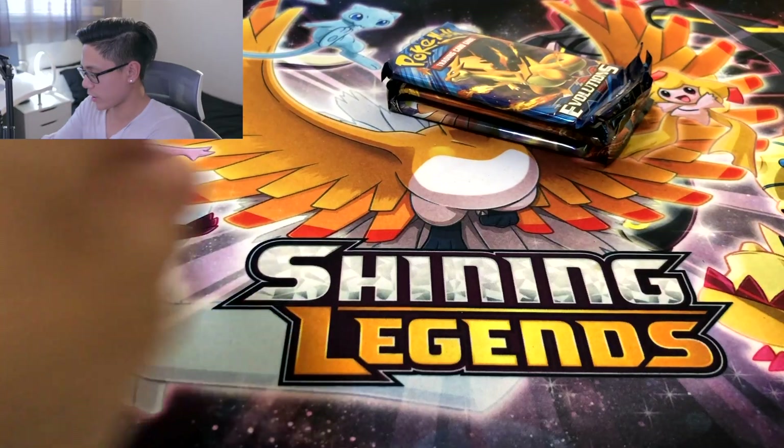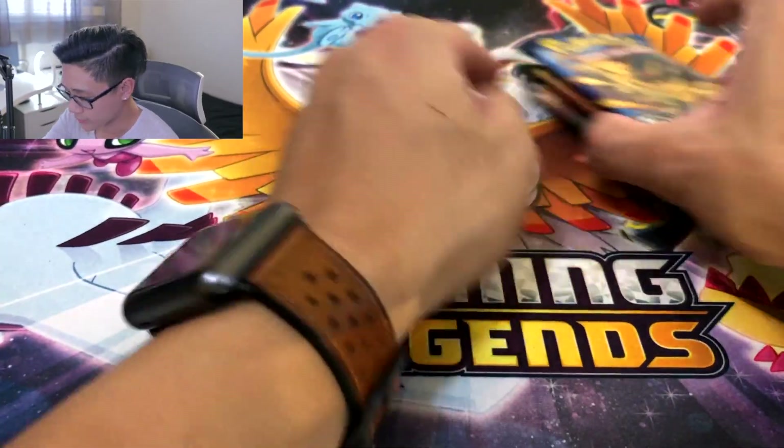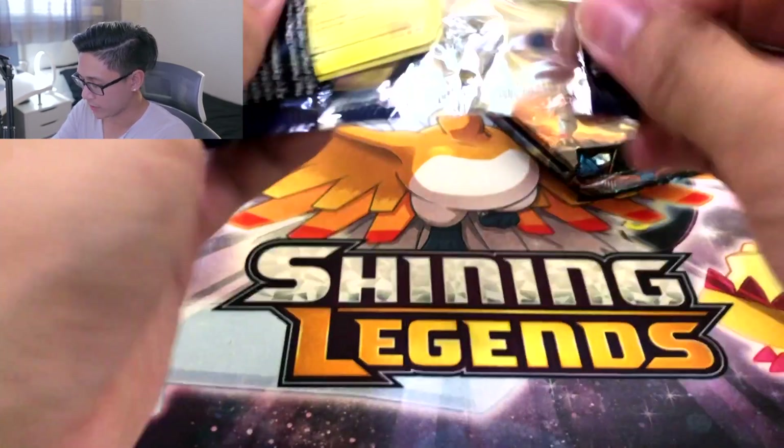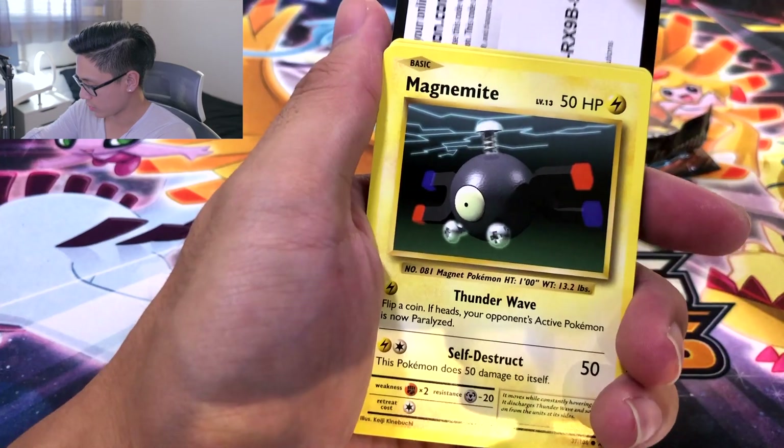Are we ever going to get a different coin from Volcanion? At this rate, if we get a different coin, I'll consider that a hit as well. Alright, the Charizard Pack Art — come on Evolutions, you're failing us lately. Alright, and the code card is placed properly.